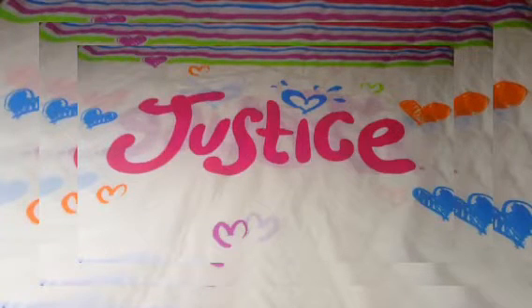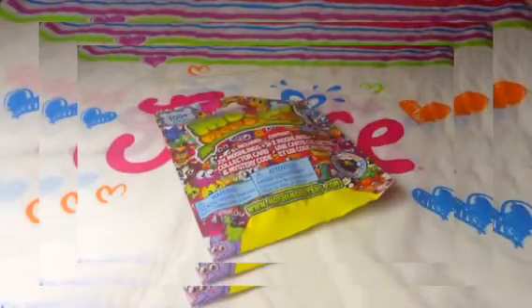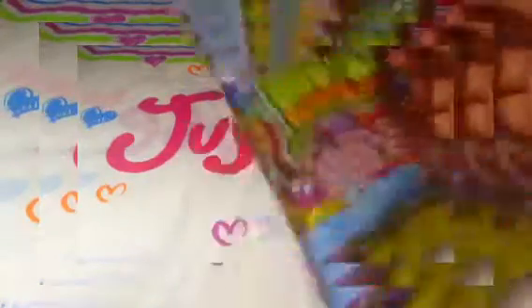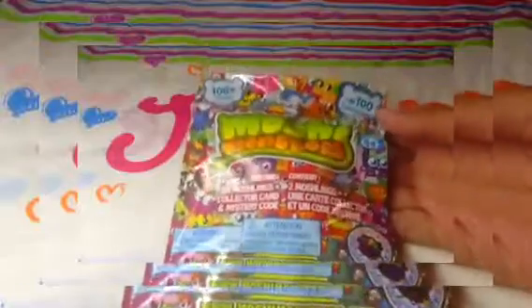I'm going to start off with the smallest item I got. I open these a lot, but I haven't actually had one in a pretty long time — maybe, like, a week. I got a Moshi Monsters Originals blind bag. This is basically what it looks like, and it includes two Moshlins, a collector's card, and a secret code. I got it for $2.94. I used to do openings on these, but I don't do a lot of openings on these anymore. I was planning to get about five of these, but then I saw the other items and got those instead. I got one blind bag, and the others felt the same.